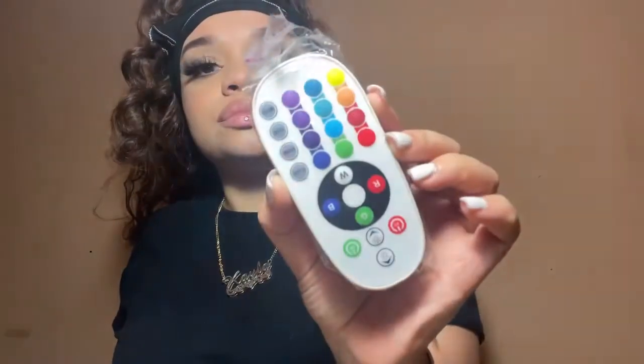It comes with this wire attached to the actual lamp — we're gonna test that out in this video. It also comes with a little box to attach to the wire, and it comes with the remote, which is cute.